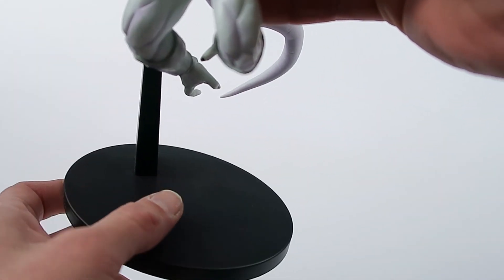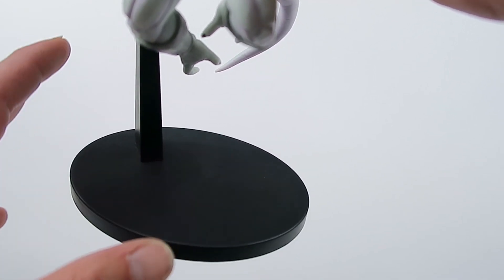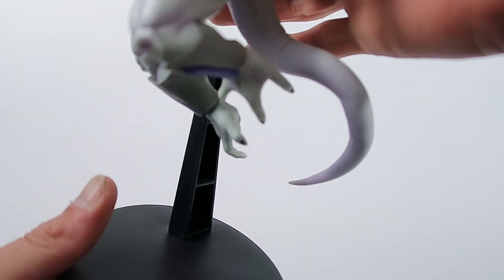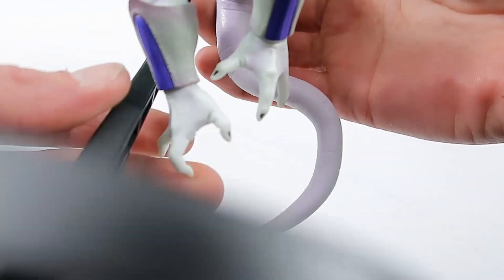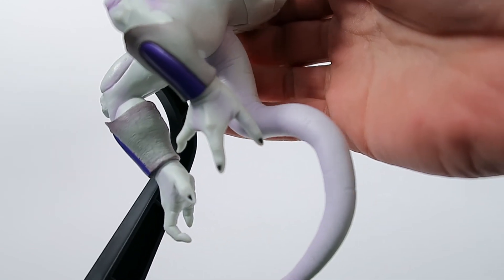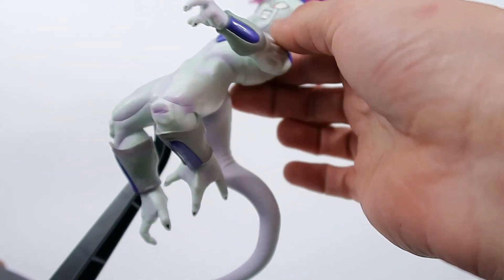Now let's get into the close-up. The stand is pretty decent — very much the same as the rest of the GX Materia line. Nice, just the right size, not too big, not too small, just enough to hold the weight of the figure. Now let's get into the feet: nicely sculpted legs, feet, and tail — very beautifully sculpted.